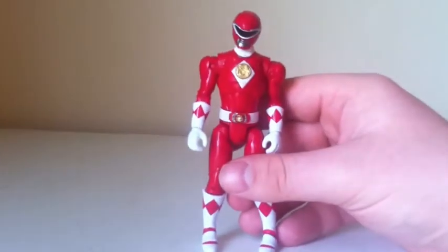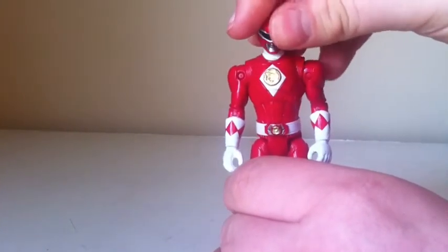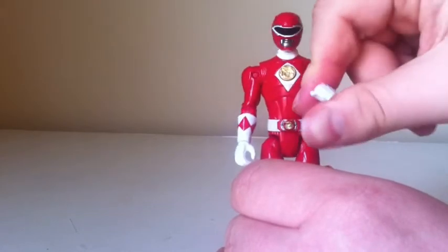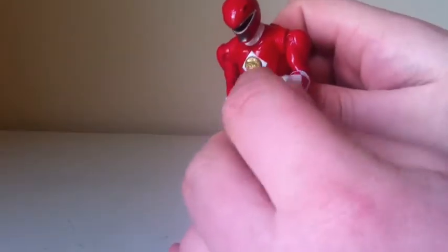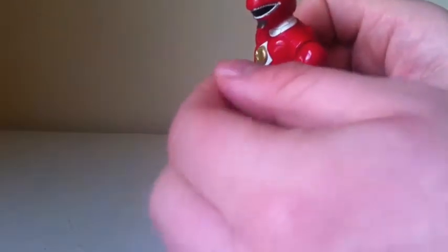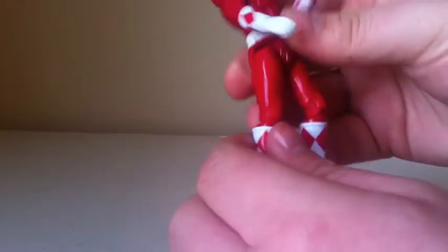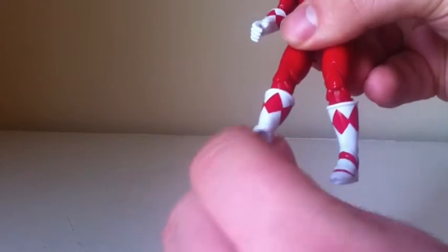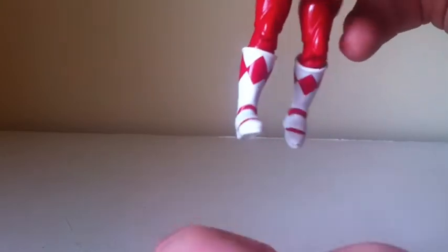Articulation for this guy: he has full head rotation, moves up and down, and pivots side to side. His arms go in and out, rotate at the upper bicep, and bend at one point at the elbow. He does have wrist articulation — it rotates and hinges in and out. He kicks forward and back, hinges in and out so he can do the splits. He bends at the knee, rotates at the cuff portion of the boot, and has ankle pivot. People who love ankle pivot on these figures will really appreciate that.